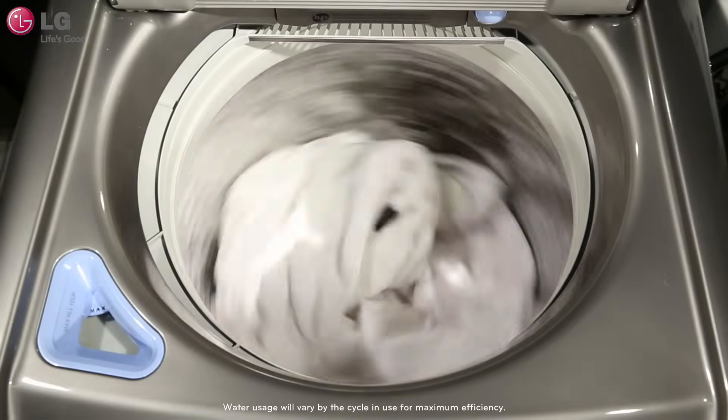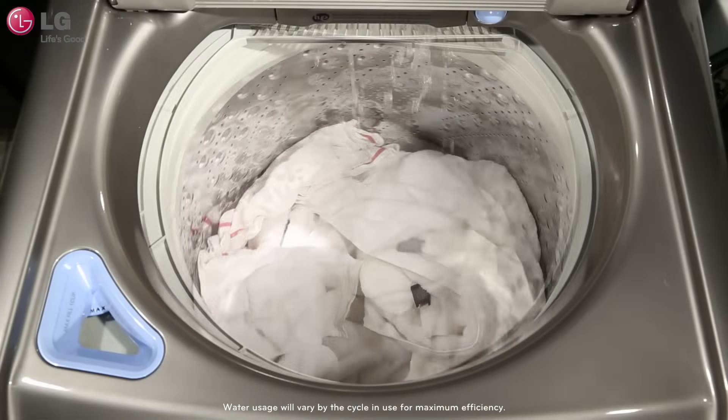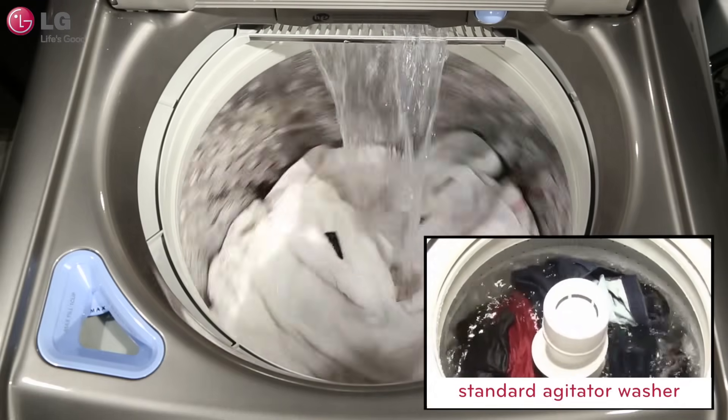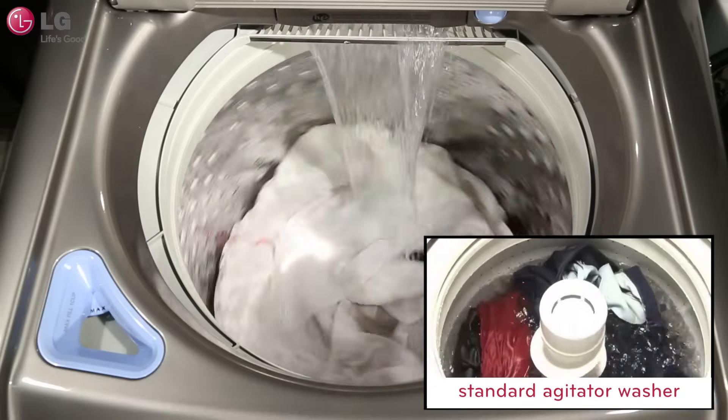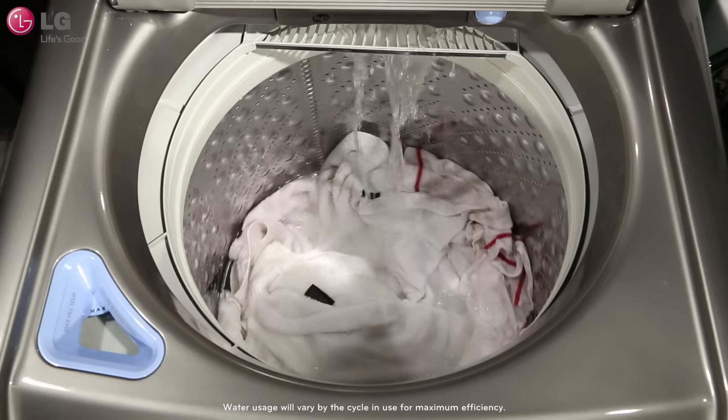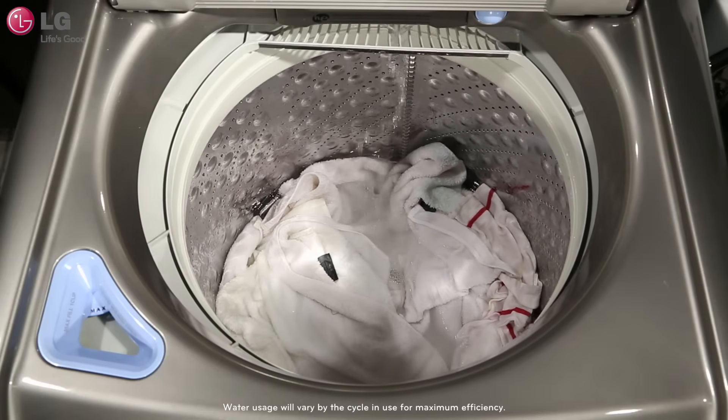One thing you might notice right away as you're using your washer is that it really uses less water. Unlike standard agitator washers where clothes have to be soaking in a tub of water, newer technology makes it possible for the wash and rinse process to be far more efficient, meaning that you're not going to see the tub fill up with as much water.